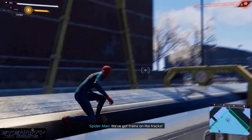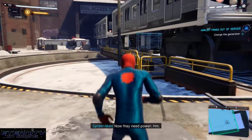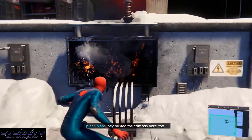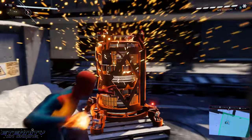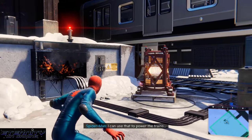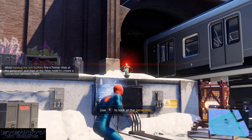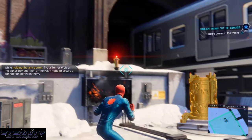Make sure to web it up up there. Head to the generator where the objective is, and then we're gonna venom blast this generator for power, and then we're gonna connect it using our webs. Just use your webs to connect them and that'll be it.